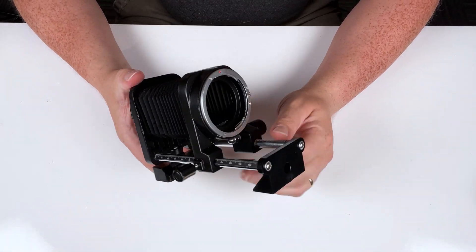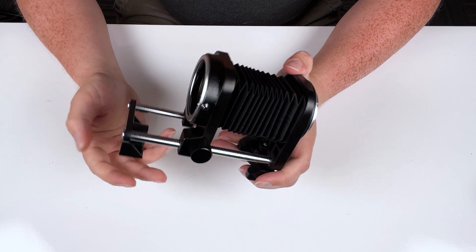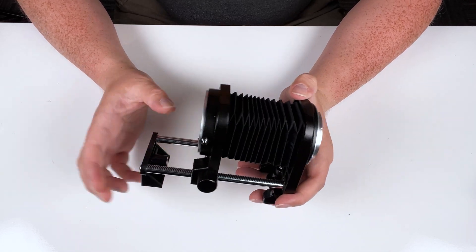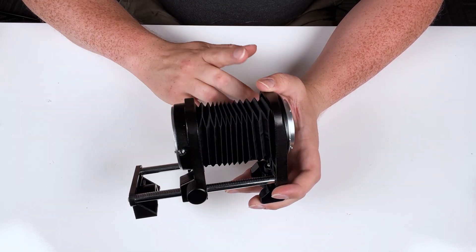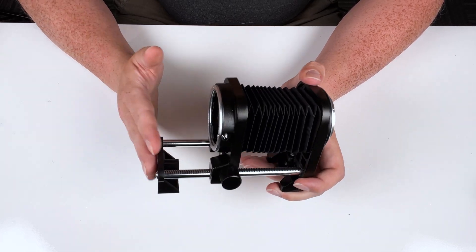That's about it — it's a fairly simple system. This is a more budget system, so it's not going to have some of the features of higher end macro bellows. It's not going to have any camera movement or lens movement. But if you just want a simple macro bellows system, a simple extension bellows for increasing your lens's magnification, this does the trick.